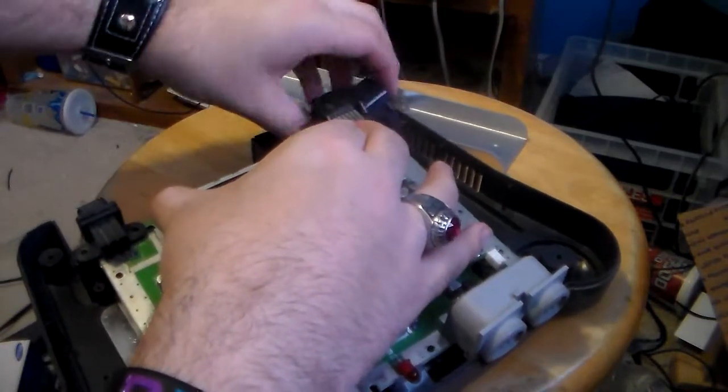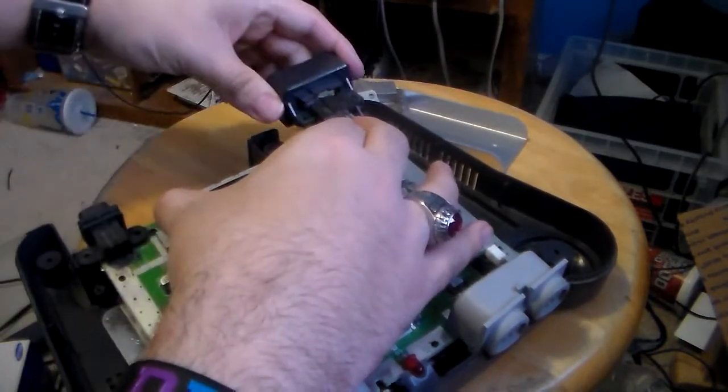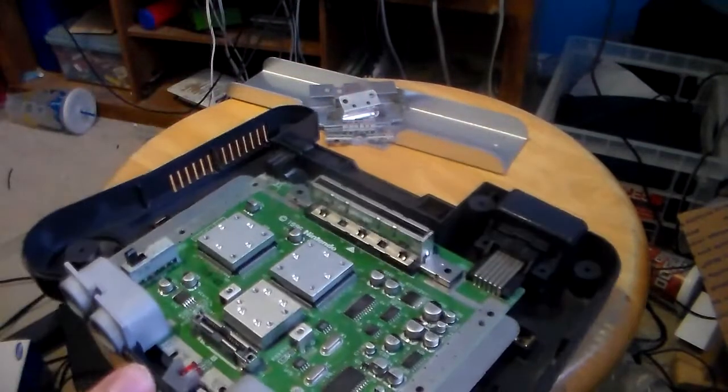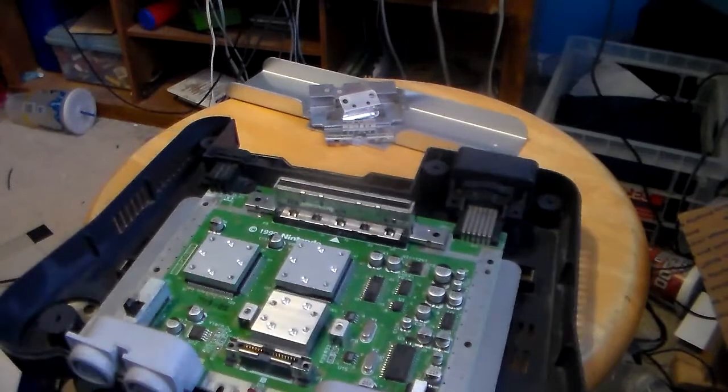The AV multi-out is a separate piece. So if you were going to paint your console, you're also going to want to paint that piece if you wanted to match it.